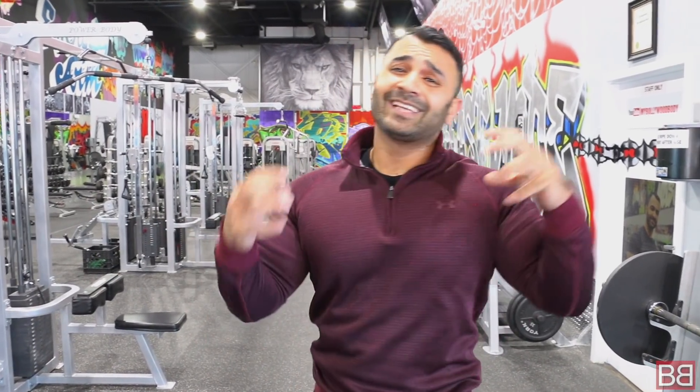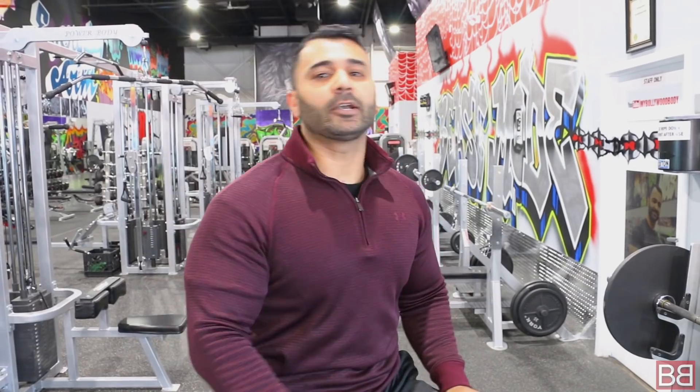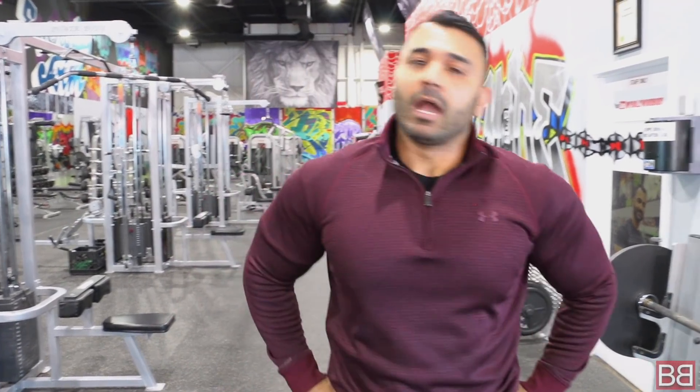Bench press is one of the great exercises — if done right it will help you tone, help you grow muscle, kickstart your metabolism, and help you lose weight. If you like this, make sure to follow us on Instagram, Facebook, and Twitter. I go live on Instagram once a week. Follow us at mybollywoodbody. Thank you.